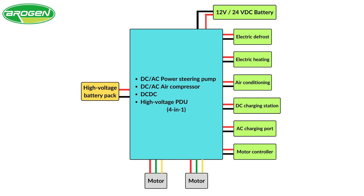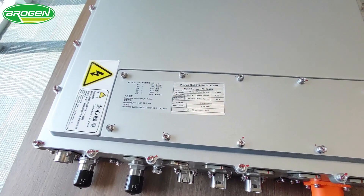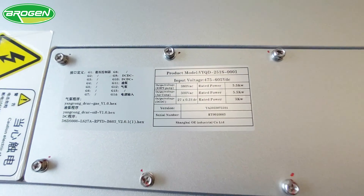The DC-DC converter is responsible for transforming the high voltage from the battery into low voltage. This facilitates the charging of the onboard battery while supplying a steady DC power source to low-voltage components.